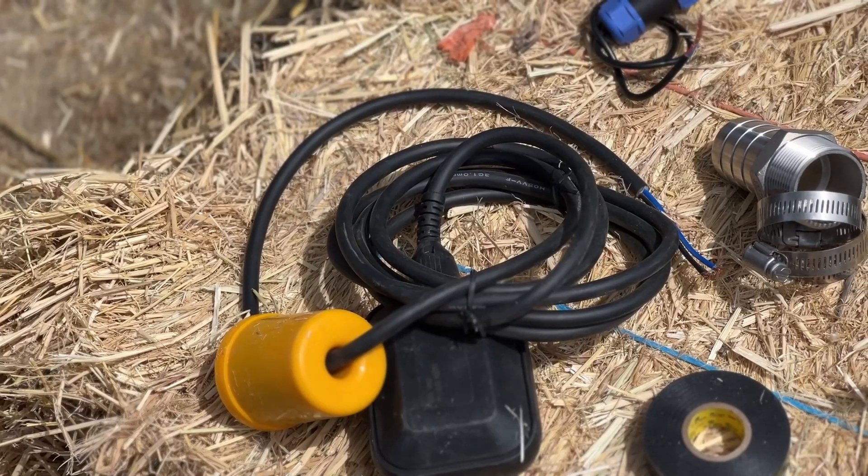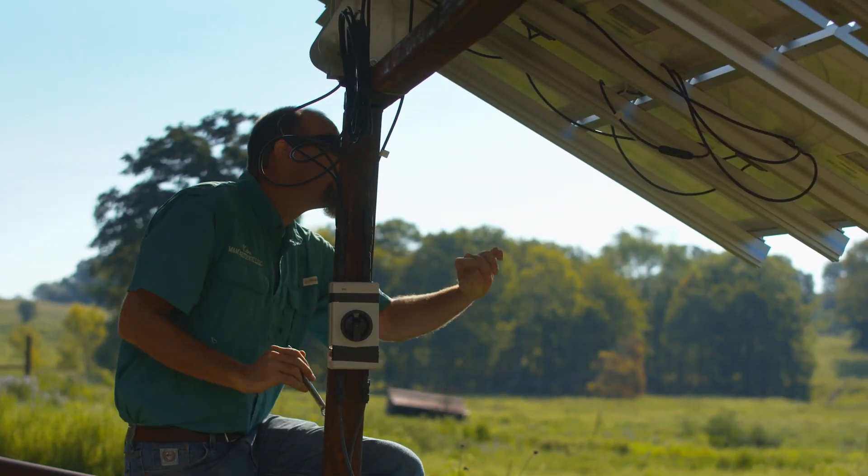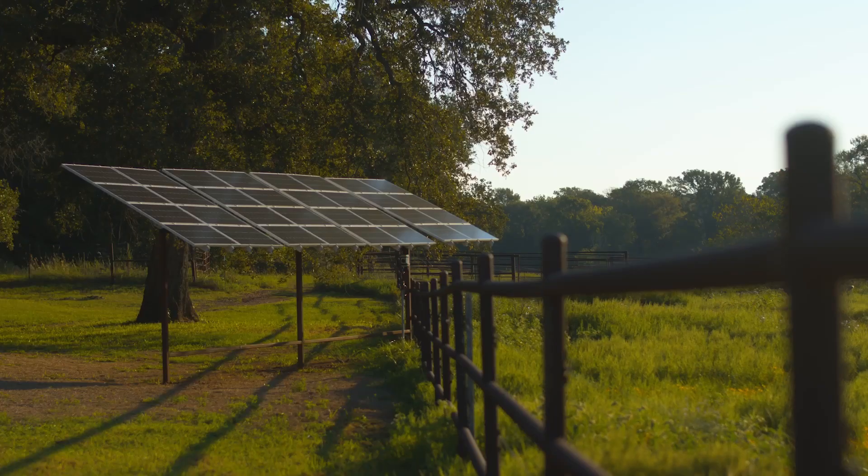There's going to need to be a controller in between that takes the power from the solar panels and sends it in the right way to the pump. That also provides lots of options, because now we can do well-low sensors and tank-full sensors for more complete automatic operation of the system. The last part of the system are the solar panels, which take photons from the Sun and convert that to DC energy.